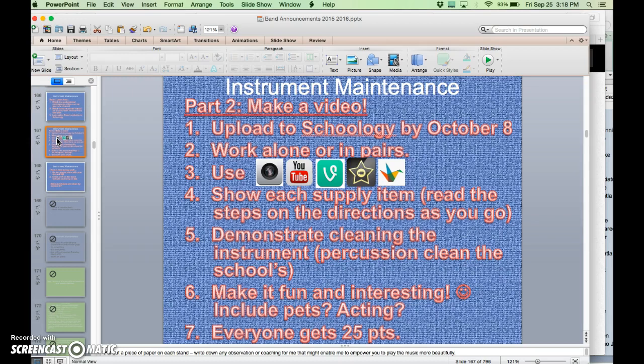If you have troubles doing that, there are scholarships available. We do have some extra supplies that other students and parents have donated. And on that same idea, if you are interested in donating some old supplies or money so we can buy supplies for kids who need them, that would be great. Everybody needs to have at least access to the things you need to clean your instrument.